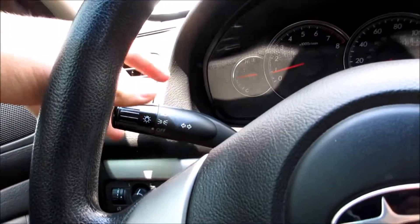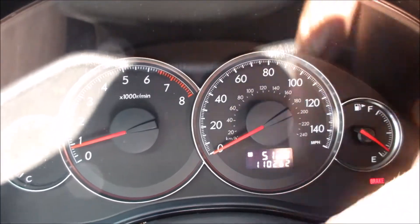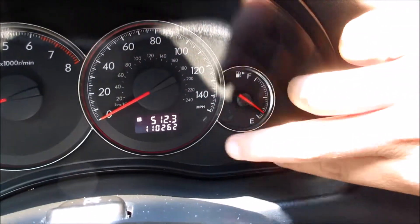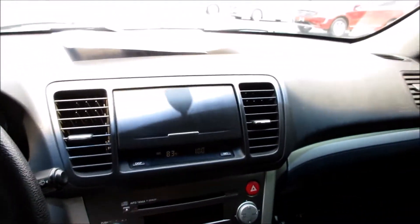Up here you can see your headlight controls, and you can see your gauges — they are very nicely backlit. This one has 110,000 miles. You can see your tachometer, your engine temperature, over here is your gas gauge, your brake light, and the TPMS light is on in this one — it just needs air on the tires.